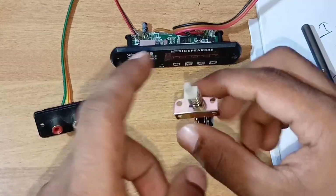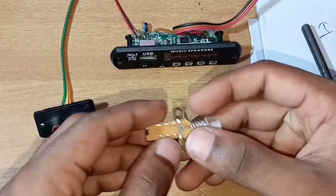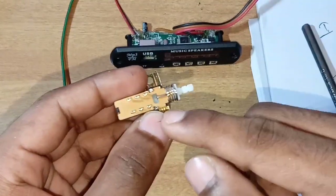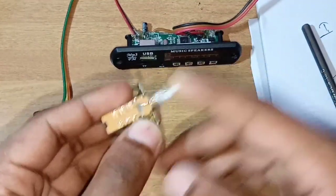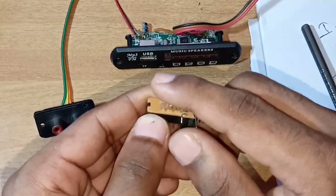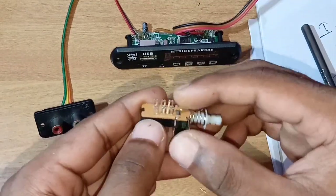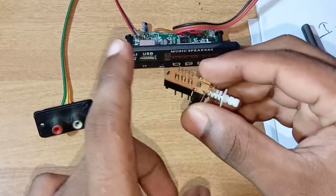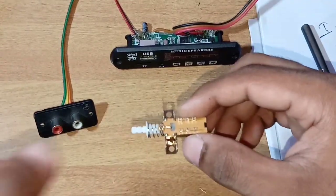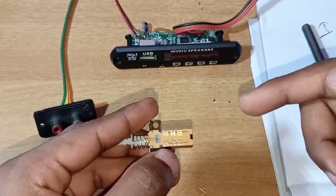We are going to fix it in the front. This is a small mechanism — it is locked and you will also have to release it. We are going to show you a 6-pin switch. If you have a switch with 6 pins, you can select 2 channels. There is also a switch with 18 pins, and if you use an 18-pin switch, you can select up to the 19-pin configuration.